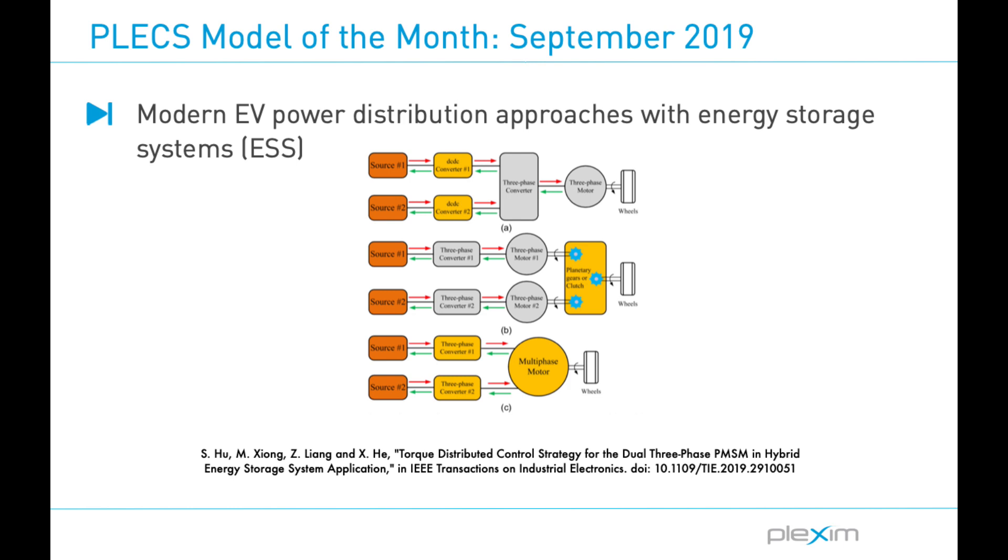This figure shows three power distribution approaches that exist today, with the third being the emphasis of this research. The first consists of two DC-to-DC converters, a three-phase DC-to-AC converter, or inverter, and a conventional three-phase machine. One drawback is that having more power converters in the system leads to higher losses. A second approach uses two paralleled machines that are connected together via a planetary gear set or clutch. While fully implemented in many vehicles on the road today, the mechanical design for this solution is quite complex.